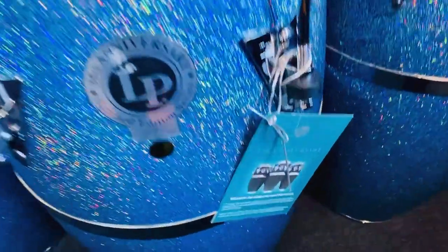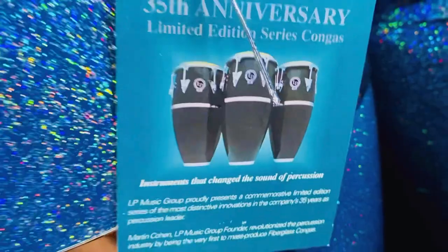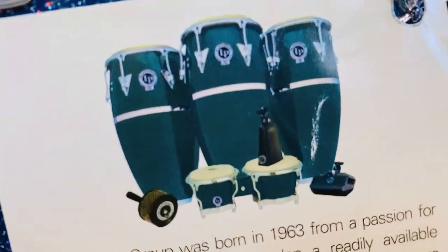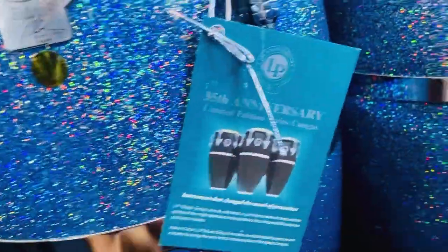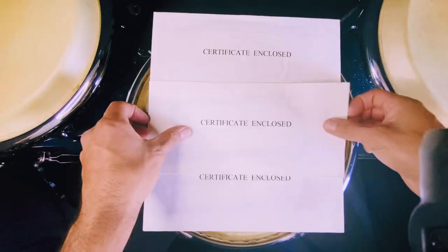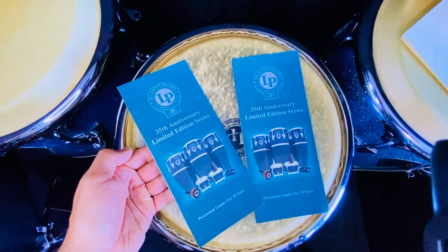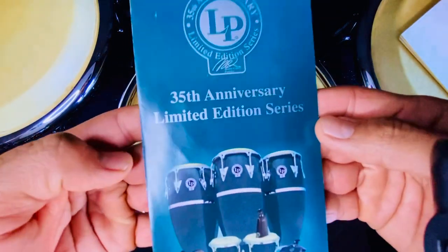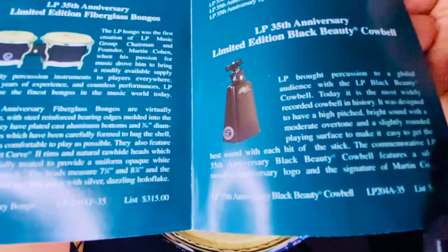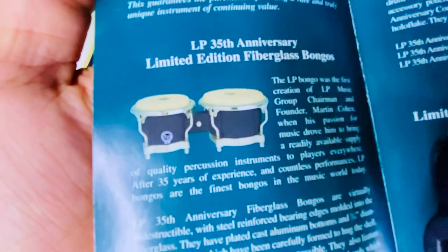Each conga has one of these 35th Anniversary Limited Edition Series congas catalogs. They look very dark in the catalog pictures, but believe me, they look way, way better in person. Each certificate came in an envelope like this one. It also came with these two green catalogs, which show the different instruments they made for this 35th anniversary — like this cha cha cowbell or this bongo, which I'm going to be looking for pretty soon. Let me know in the comments if someone has this bongo.